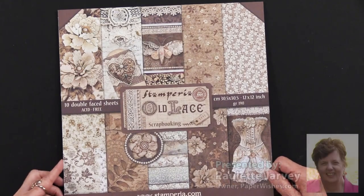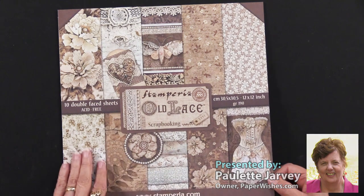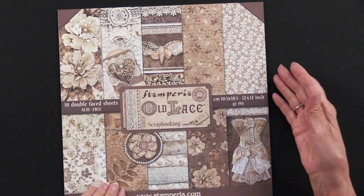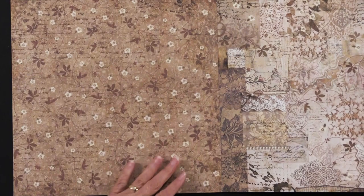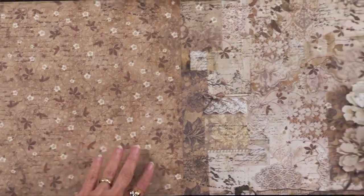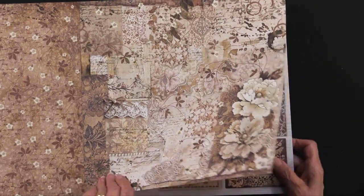Stamperia has Old Lace as the title of a new paper collection. These are 12 inches by 12 inches, and as you can see on the cover, this is a selection, a smattering of the artwork that's inside. We have all-over patterns with lots of lace, little fluffs of flowers and some leaves. Beautiful all-over pattern.